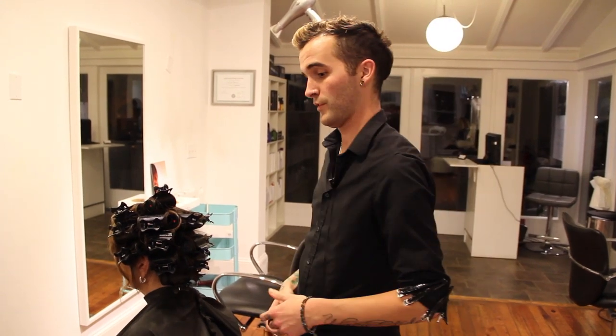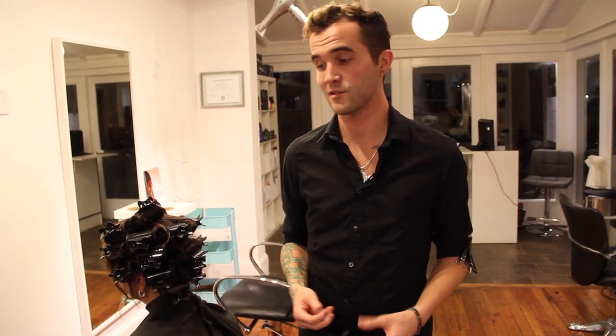Hey guys, Brian Hare here with freesaloneducation.com and I just wanted to go over a fun little set that we did with the new Neuro Cell from Paul Mitchell. It's the new take on hot rollers. It's really cool.